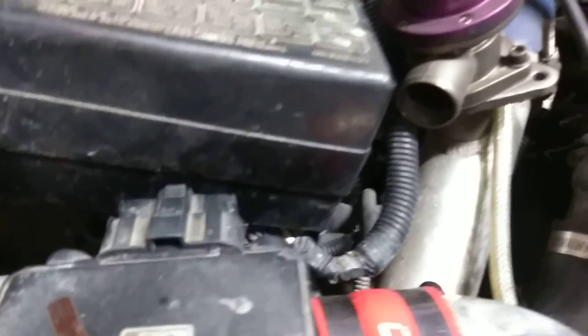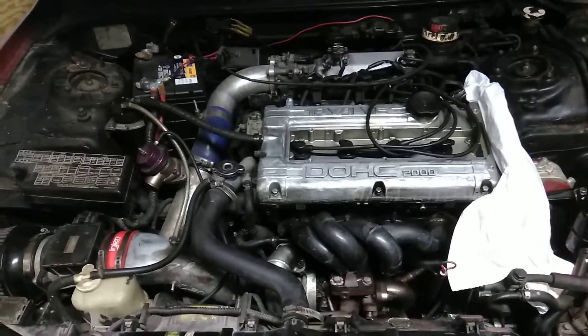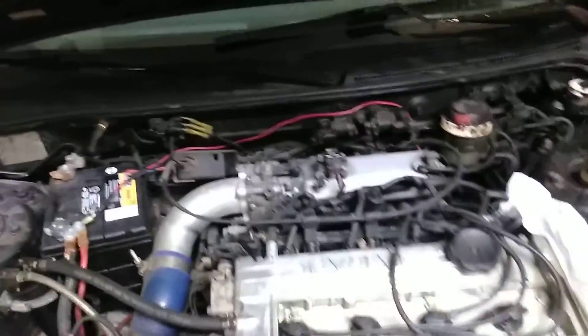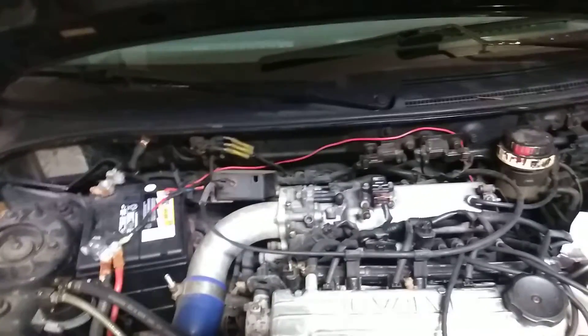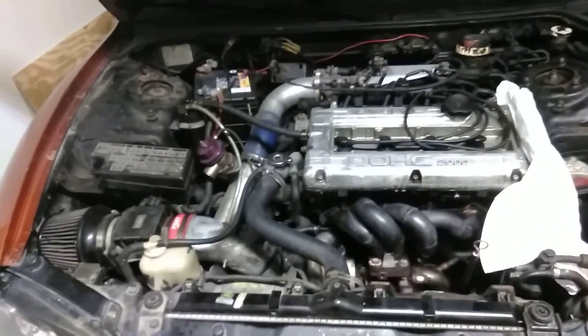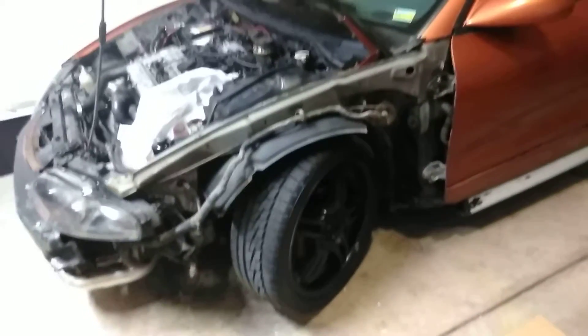If you see anything on this engine that you think you can help me with, tell me — because I have no idea. I've never had a turbo. It's the same dual overhead cam 2.0, but no — because this is a 4G63, this isn't the 420A. It's not the same engine, I've never had this engine. I've had a 420A and the 4G64, but if you guys can think of anything that looks odd on it, any comments — just be kind.